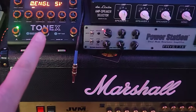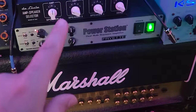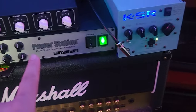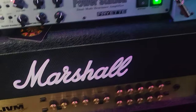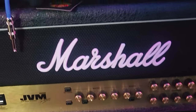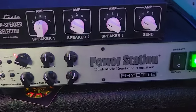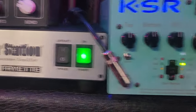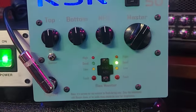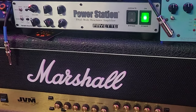I wanted to go through and kind of explain the setup to you guys. We got the Tonex here, I'm going to be using one of my Angle Savage Mark 2 lead captures that I did on my old Angle Savage. We got this amp selector here, and we got the Fryette Power Station and a KSR. The Fryette Power Station has 6550s — two of those — and the KSR has 6L6s.